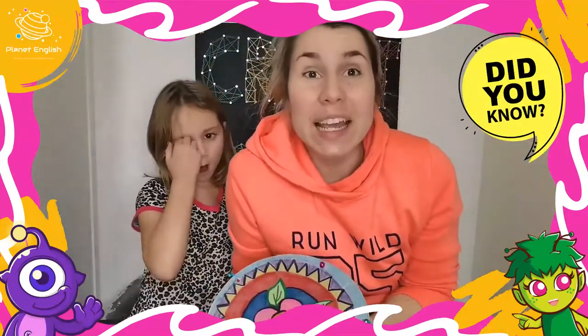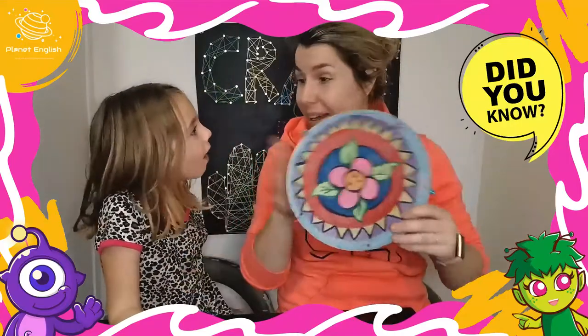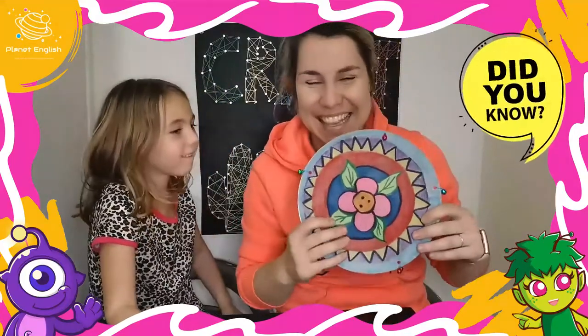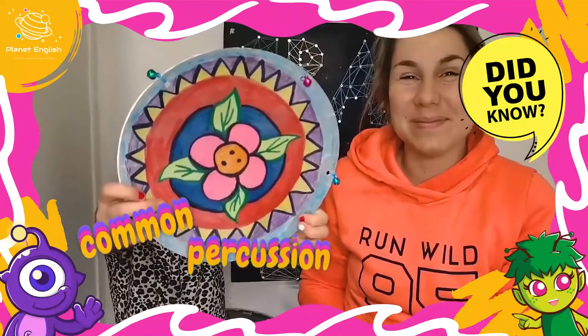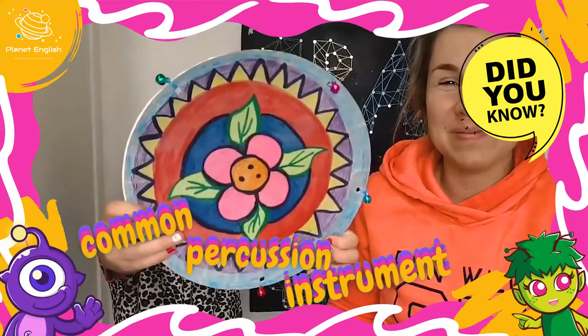Did you know that the tambourine is one of the easiest instruments to play? The tambourine is a common percussion instrument.